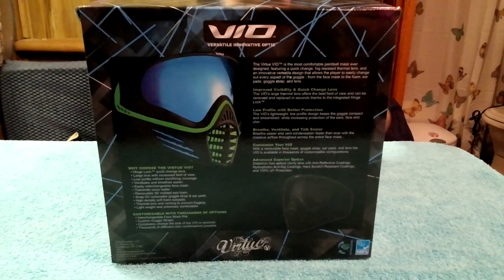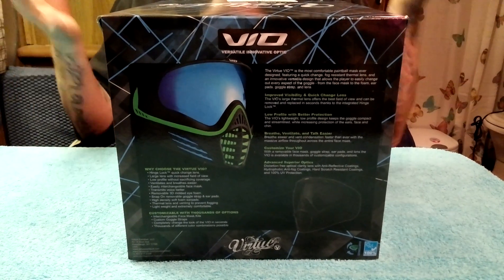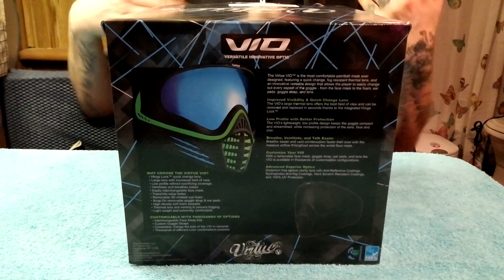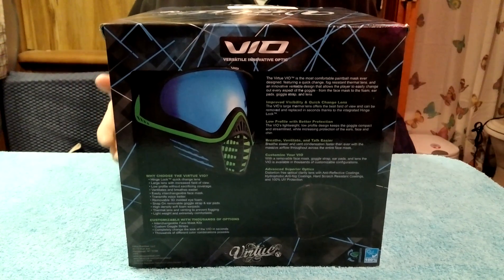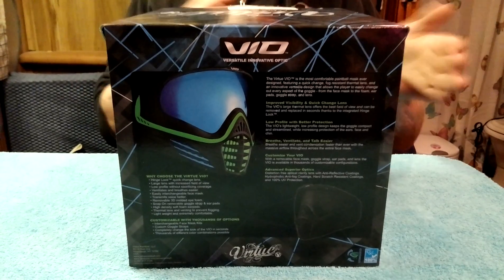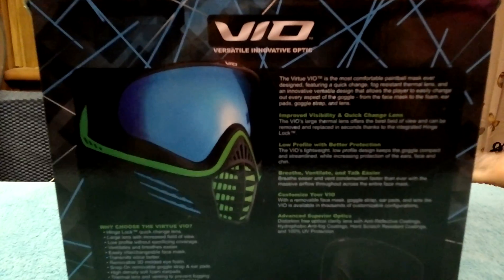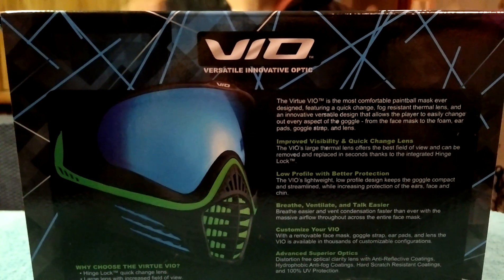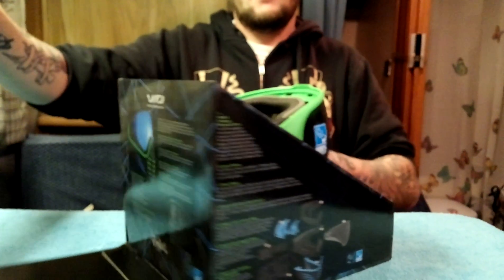I know everyone's going to ask how much do they go for. It depends if you pick a basic color or if you pick a customizable color. When you do the customize, it is going to be a little bit more expensive, but you're going to be able to get an updated lens for half the price you would if you go to the store and buy it. I recommend to customize these. So without further ado, here is the Virtue VIO.